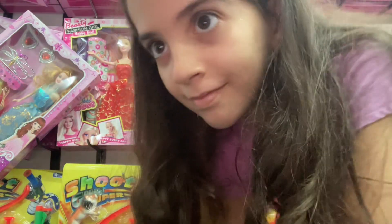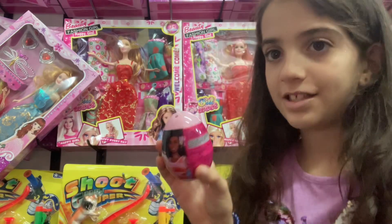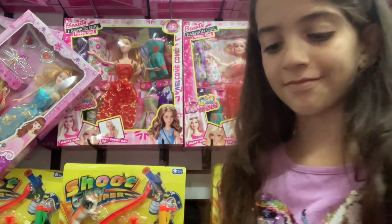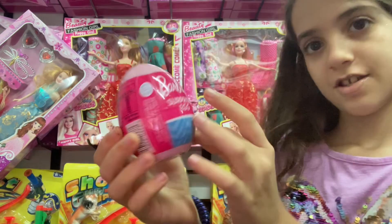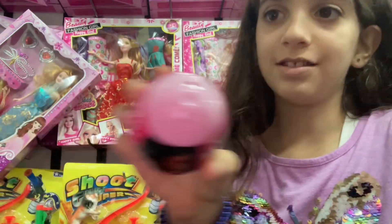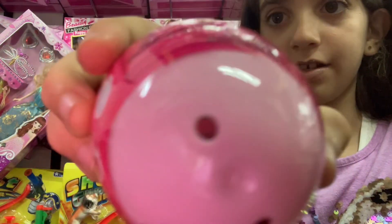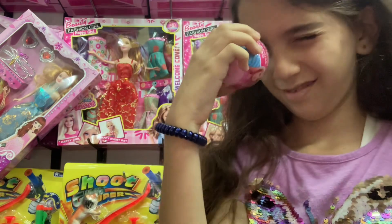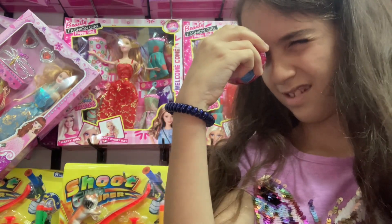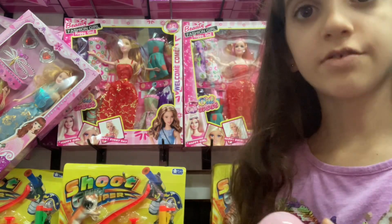Hi, I'm gonna be showing you an unboxing video for this egg. So this is a Barbie surprise egg and I don't know what's inside, but there's holes in here and you can kind of see — I can't see anything inside. So we're gonna try and open it.